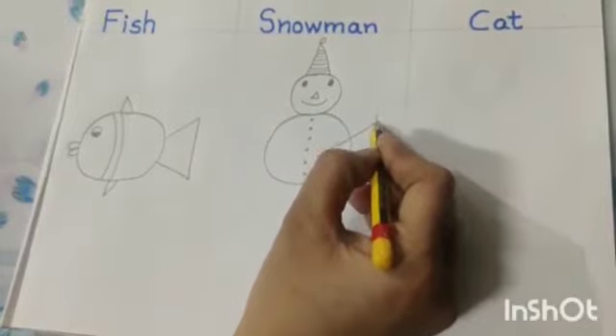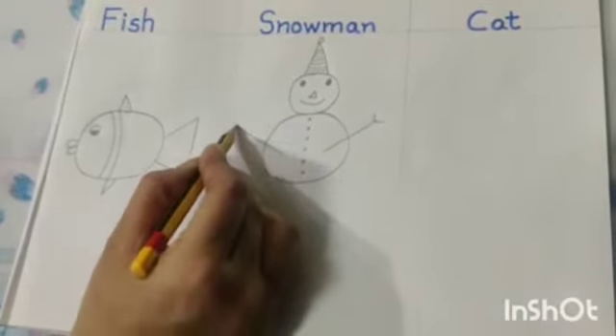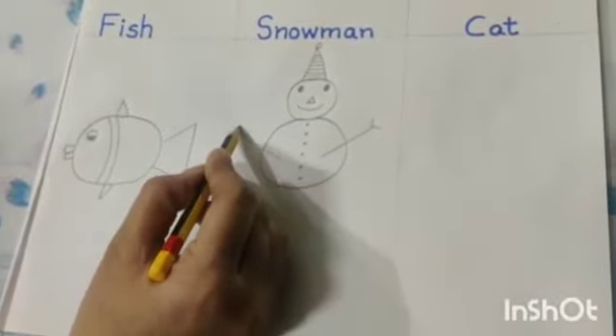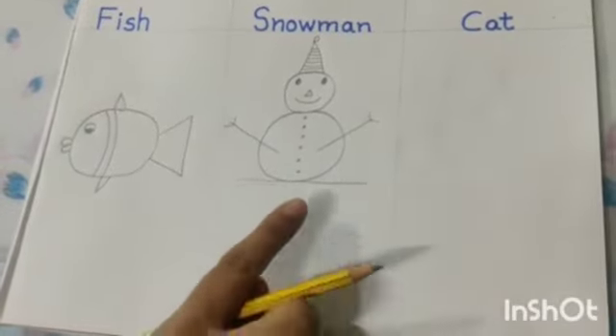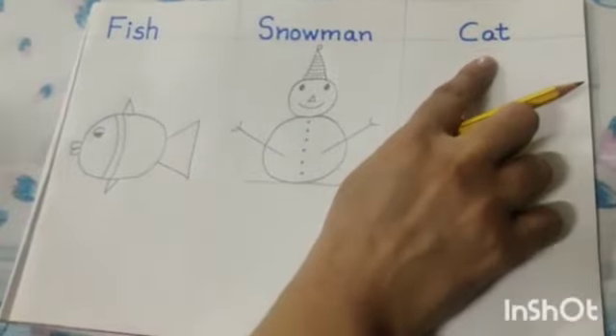Now draw a slant line. Then draw another two slanting lines like this. Make another slant line like this. And draw two small slanting lines. So dear kids, our snowman is ready.